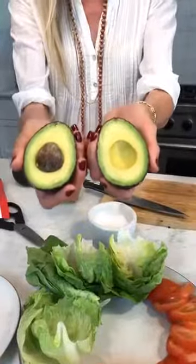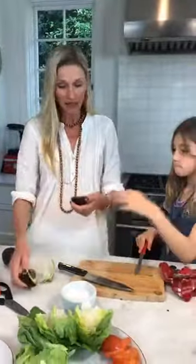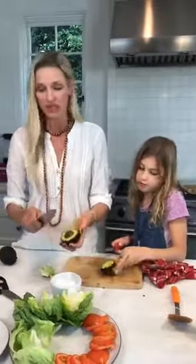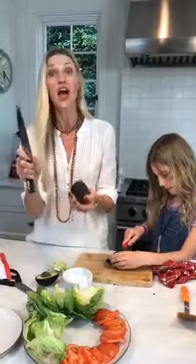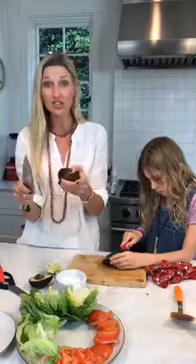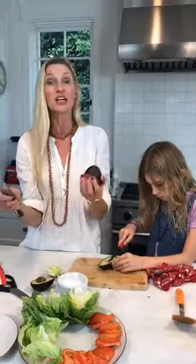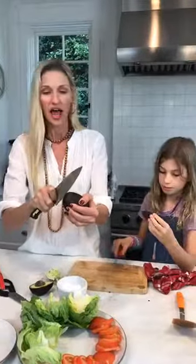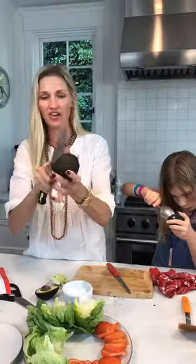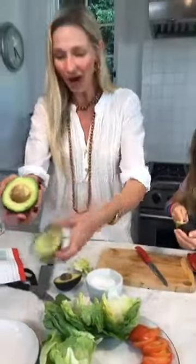At One Potato, we only send you perfect avocados — we talk to the growers. We did a 'how to cut an avocado' tip on our Instagram this week. Take your knife, put it in, and don't move the knife — keep the knife there and move the avocado. Then you have the perfect One Potato avocado, all organic. Follow One Potato on Instagram because we put up new how-to tip videos every week.